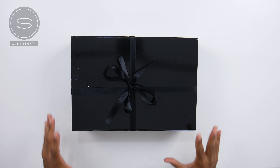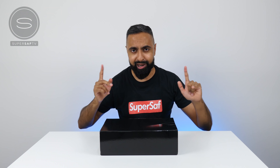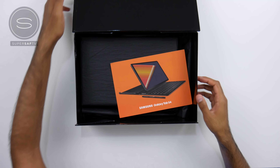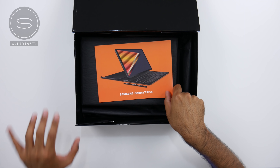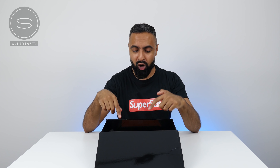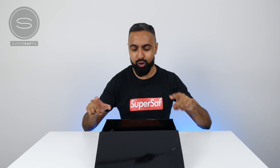It's a plain glossy black box with a black ribbon. So as you can see from this little leaflet in here, it is of course the Samsung Galaxy Tab S4. This was just announced a few days ago and I believe this is one of the first unboxings of the Tab S4 on YouTube.